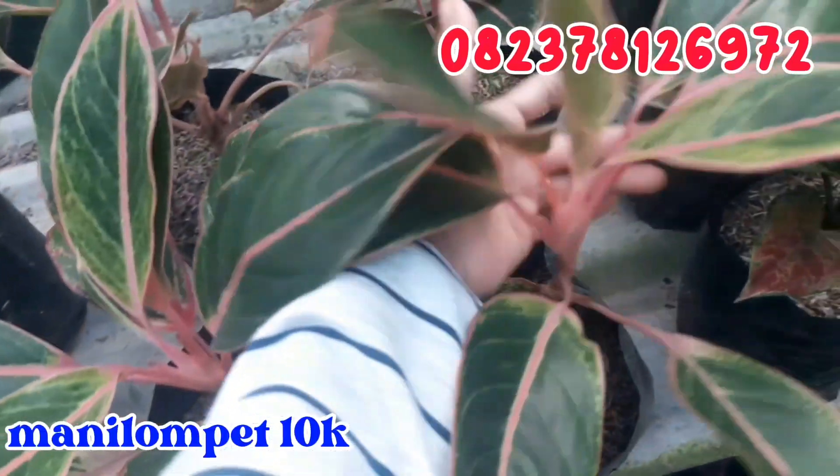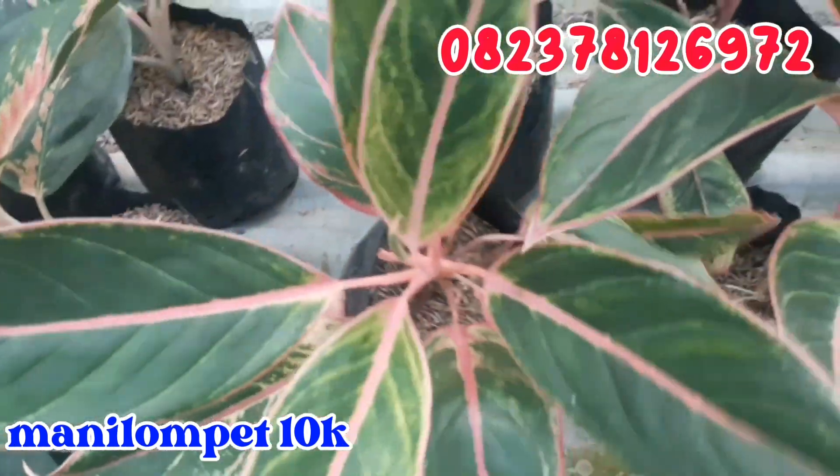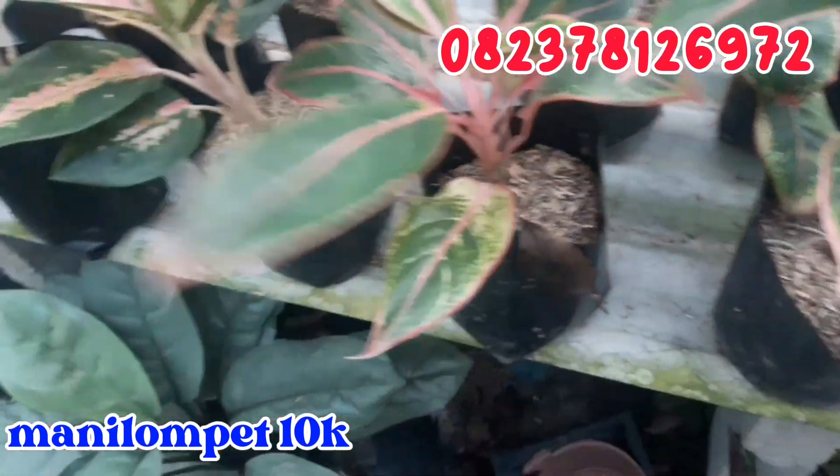Terus sebelahnya, untuk mani lompat atau lipstik klasik. Untuk lipstik klasik ini aku jual cuma di angka 10.000 rupiah saja. Daunnya sudah banyak seperti ini. Cuma 10.000 rupiah saja.